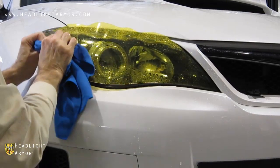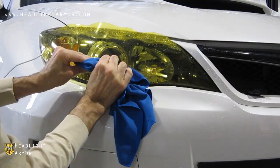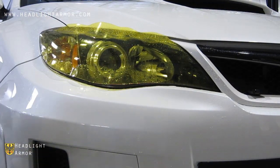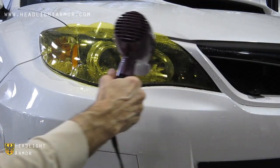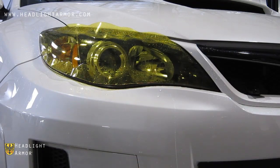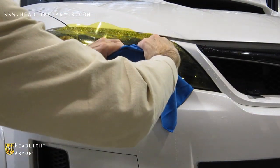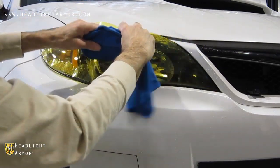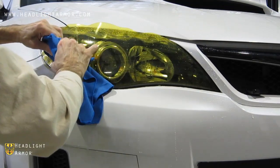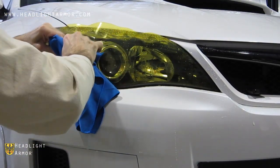Now work back and forth across the light from the center line toward the perimeter. Use short, firm strokes. And if it's cool out, gently warm the material with the hairdryer. Go back and forth a little bit at a time so you work all the material to the edge.